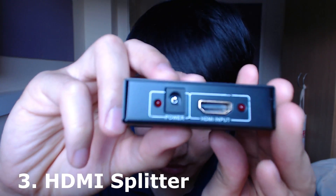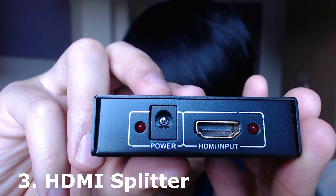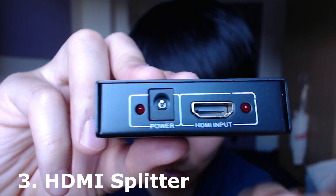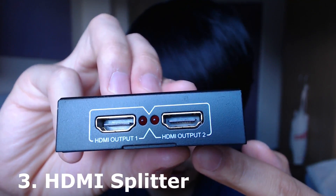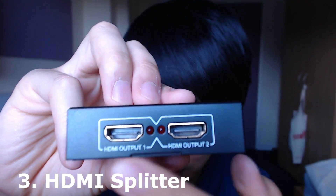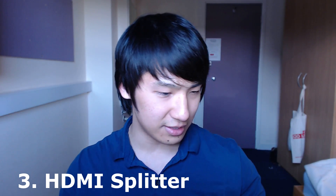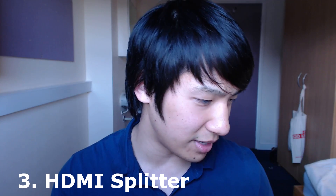I'll show you what it looks like. On one side you have the power and the HDMI input — so this is the phone to this slot. And then on the other side is the HDMI output, so you plug into one of these two. This goes to the capture card and that takes out that copyright protection. I don't know if that's legal, but I think that's standard for HDMI cables.